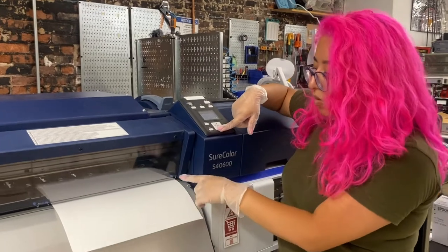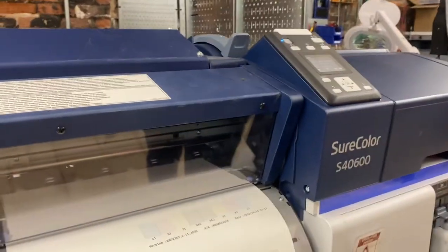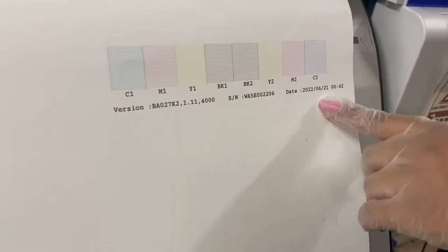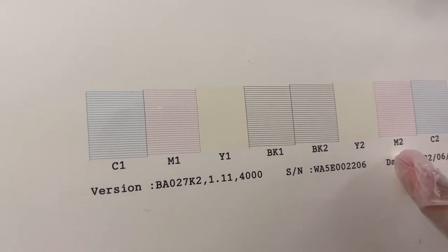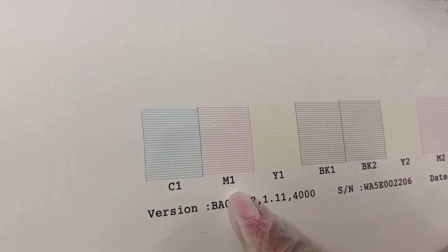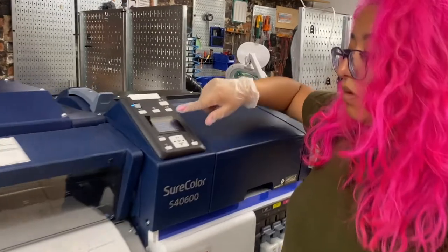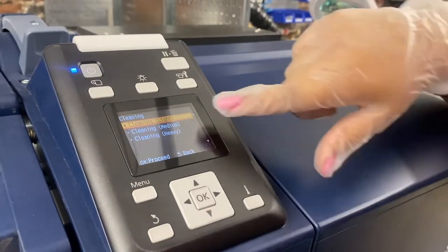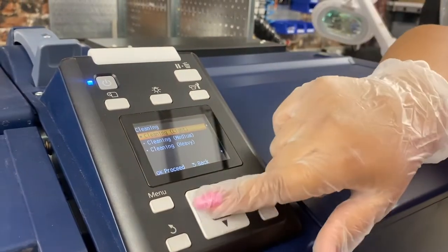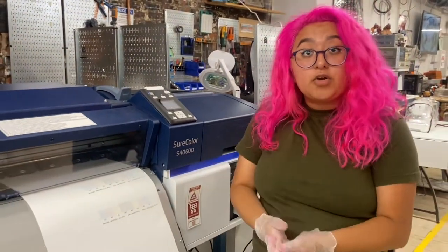The nozzle check is done. We're going to hold this down button to see what it is. Today is the 21st — this is how we can differentiate which nozzle check is ours. Looking through it, it looks okay except for M1. This nozzle head has just a tiny bit of dust that we need to clear through. The way to do that is to run a cleaning. We go over to menu, over to maintenance once again, and then over to cleaning. There's light, medium, and heavy — in this case, since this is just one piece, we're going to hit light. All nozzles. That'll take maybe 3 to 5 minutes, and after that you can run another nozzle check and you should be good to go.